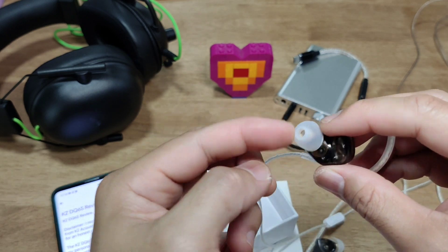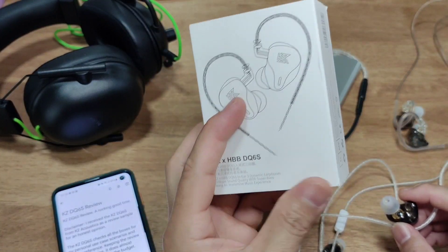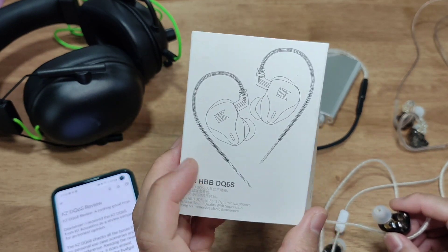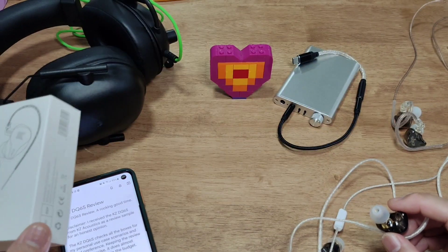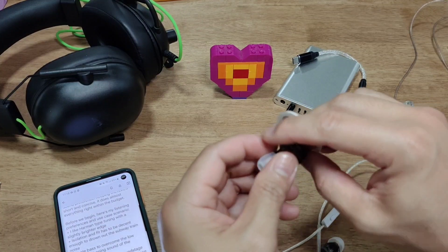In terms of packaging, it's very simple — almost like the CCACRA — although these cost a little bit more. I think they're about US $31, or Singapore $40 to $42. My sound and listening preferences are all in the description below.